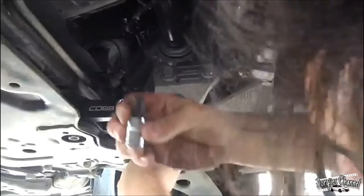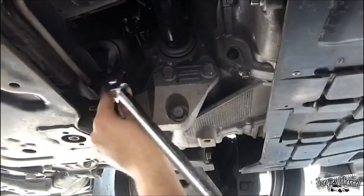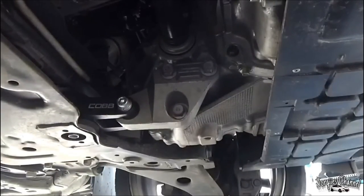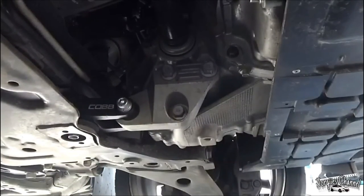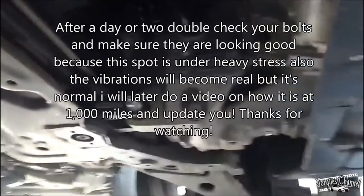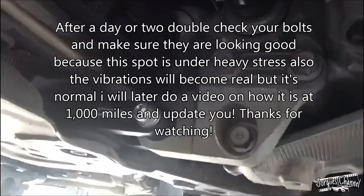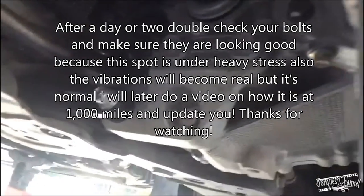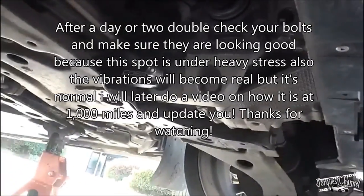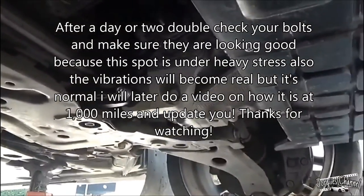Here's the Cobb. Now again, this is a 10, and it worked perfectly. Alright you guys, so everything should be nice and torqued up. And that concludes this video.